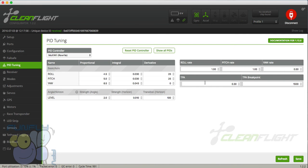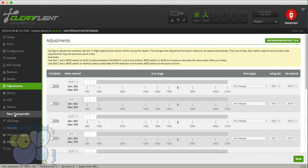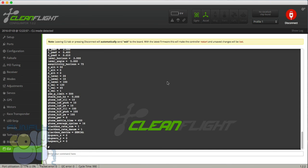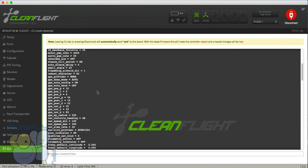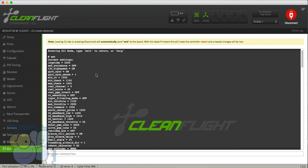Those PID values work pretty well on the standard size quad. For modes, I typically arm on one switch, then fly on Horizon mode, or I can switch Horizon off. There's not much more to set beyond that. I have a loop time of 2000, which is good for this little flight controller board.